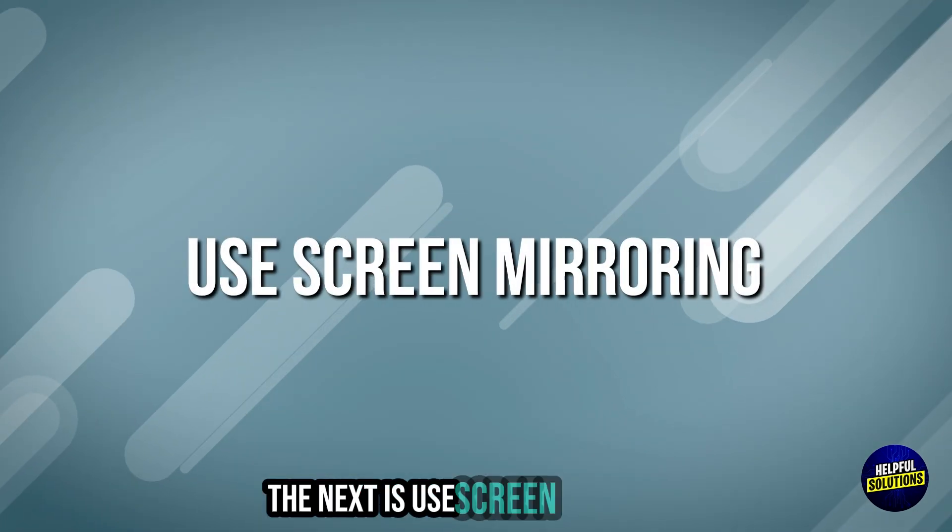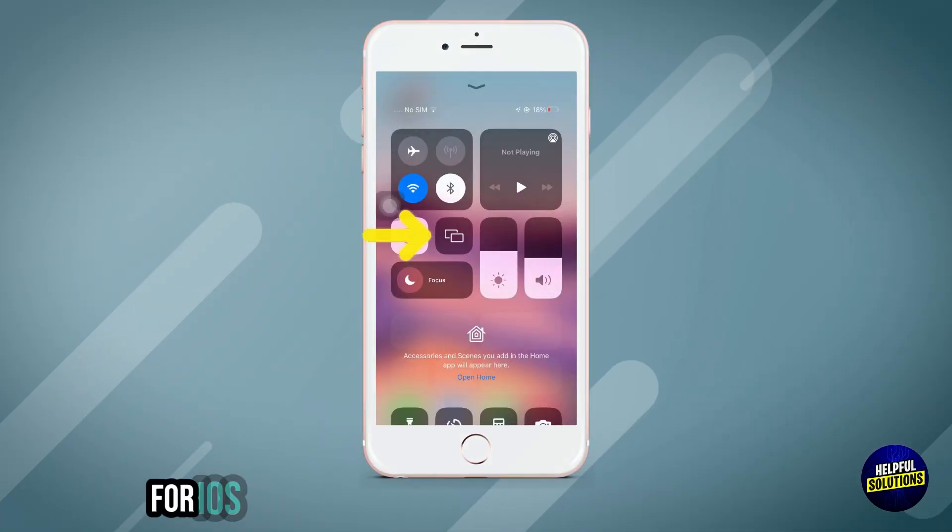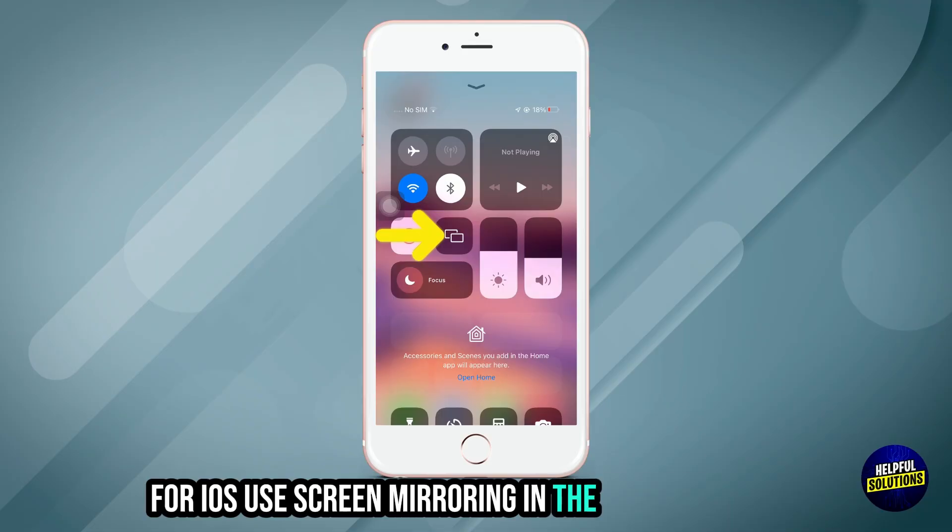The next step is to use screen mirroring. For Android, use the cast option in Settings. For iOS, use screen mirroring in the Control Center.